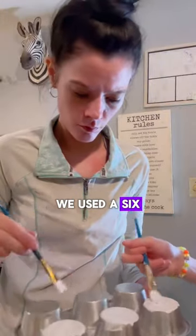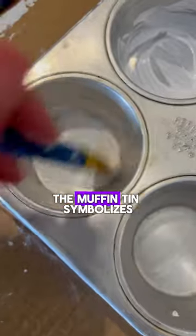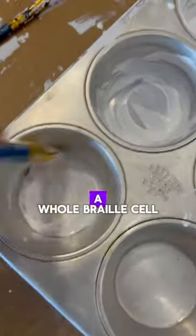Yo, Blind Mom here. January 4th is World Braille Day. In order to celebrate, we made a Braille model. We used a six-count muffin tin and painted it white. The muffin tin symbolizes a whole Braille cell, which consists of six dots.